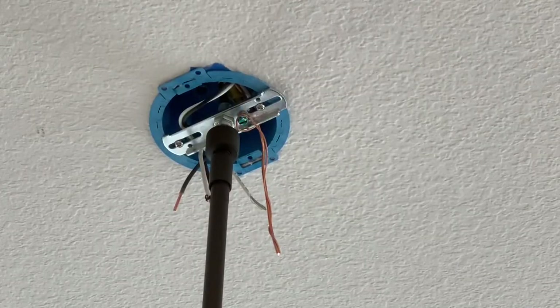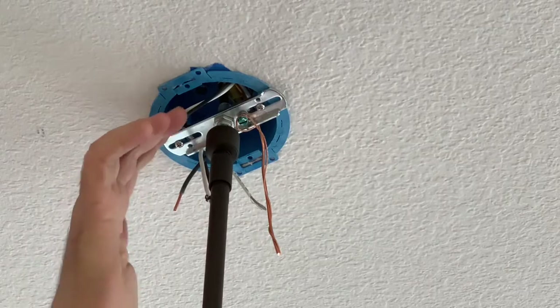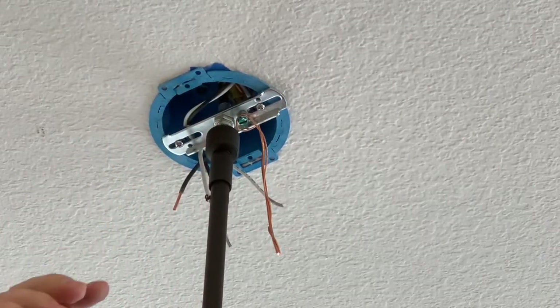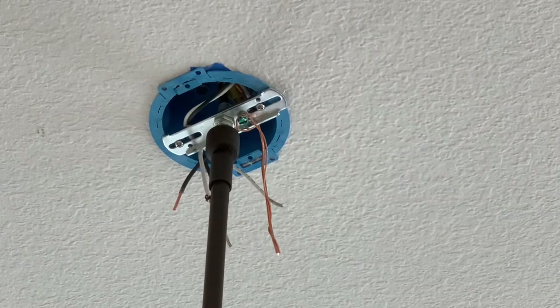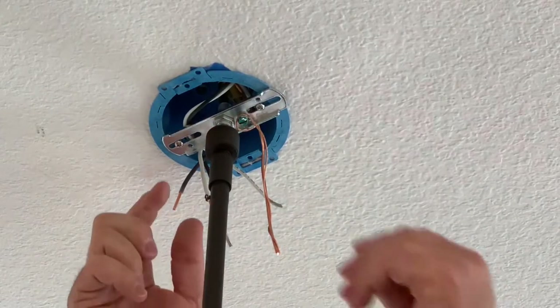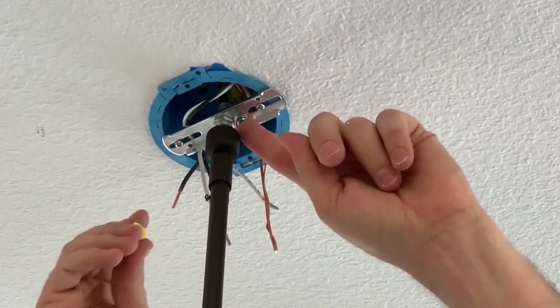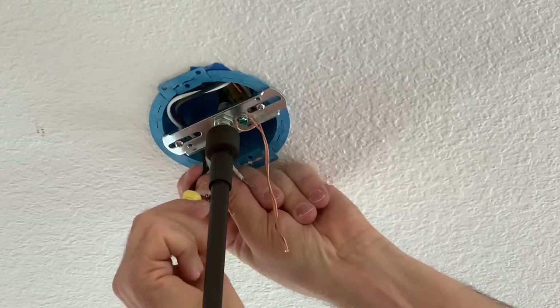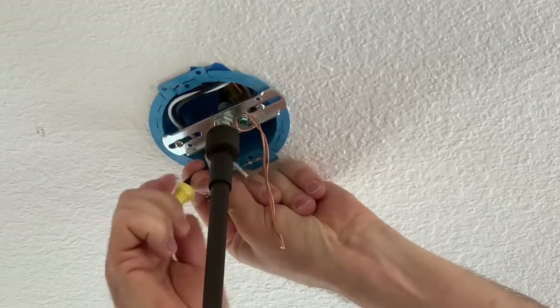I've moved the wires gently into the box so they're not all hanging down all over the place. Now all I'm going to do is connect black to black, white to white, and ground. There's also a ground screw here — I've connected them to the ground screw so I should be safe. And obviously I have tested that the power is off.